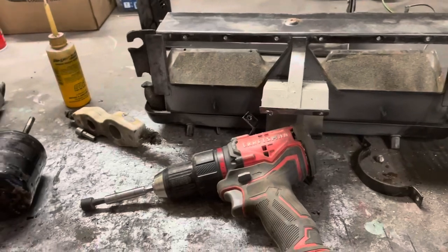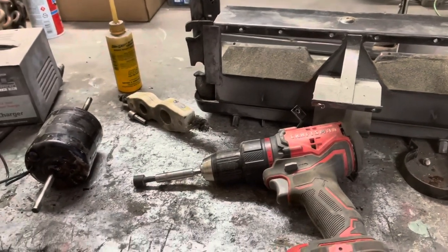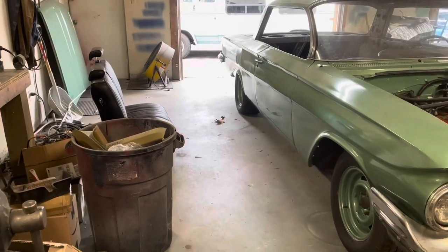It looks like air conditioning is not happening on this video — that's the way it goes. We just got to find that little motor. So I'm going to go ahead and work on some of this chrome and we're going to get some of that up on there.